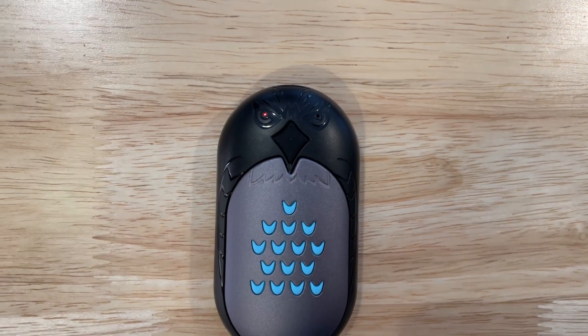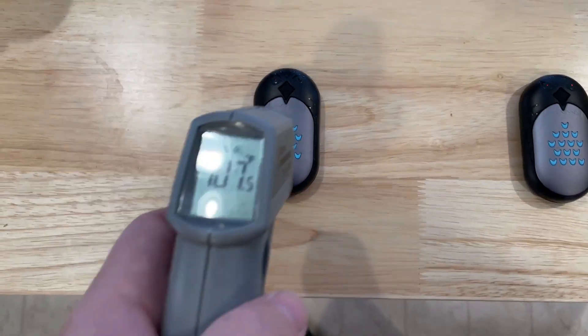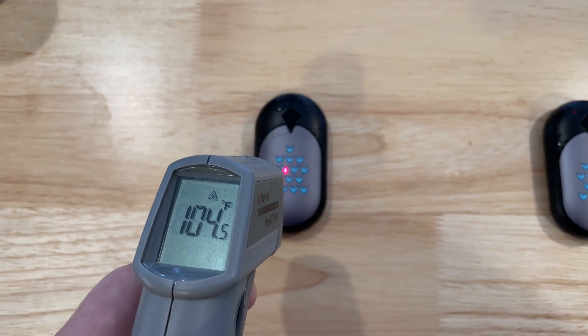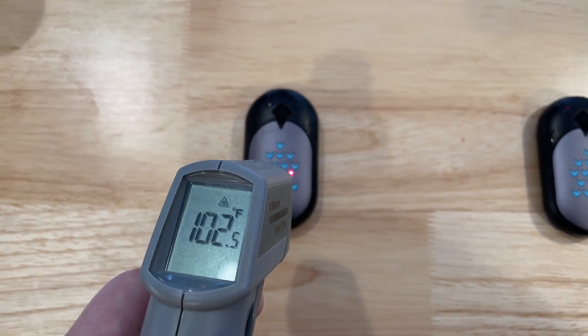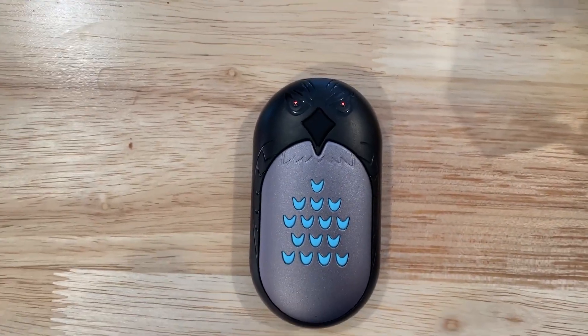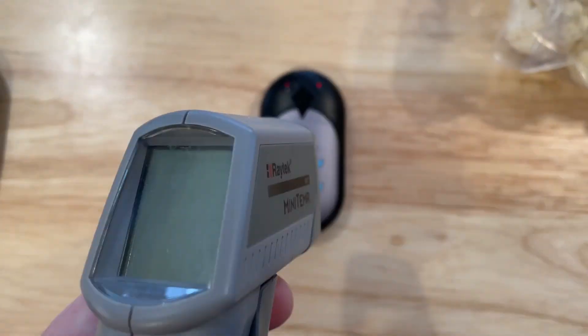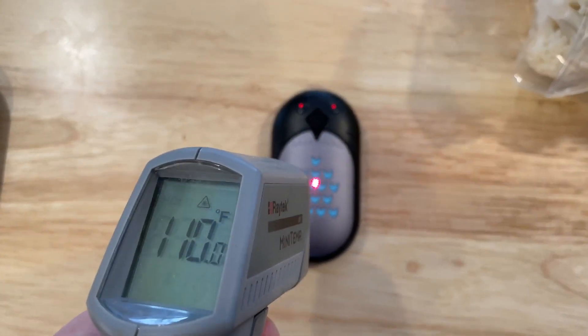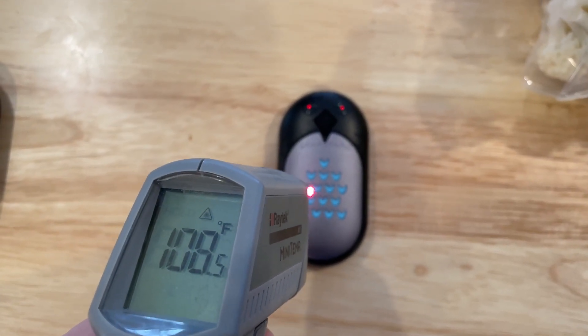Do you want to see how hot these things really get? Here is the low — it only has one red light on. It's about 105, 104 degrees. Depending on where I measure, I can get a little higher. That's low. This is the medium, so it's got two lights on it. That's about 109, and it'll get up to about 118 total.